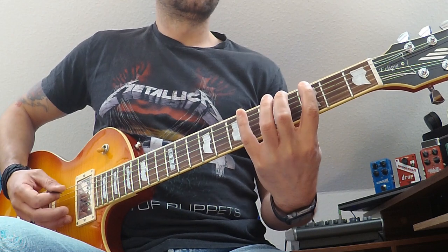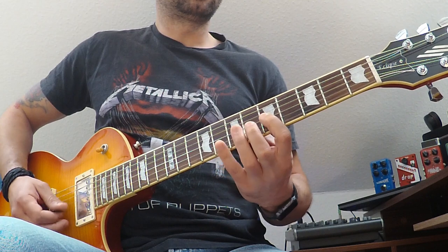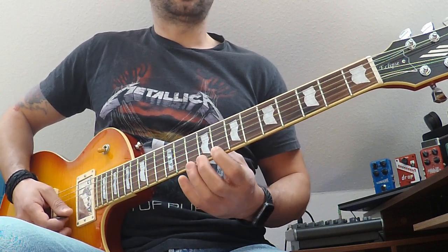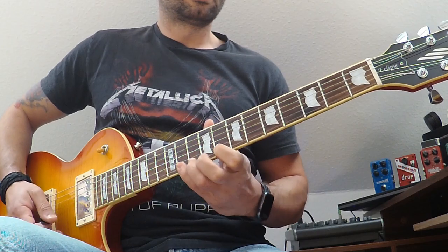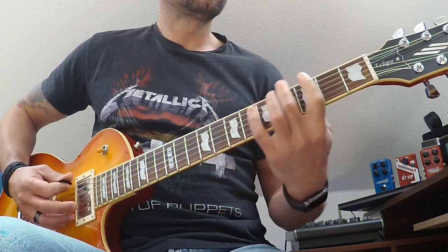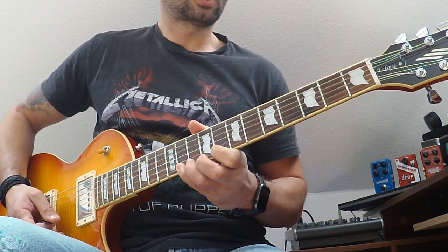Again: 3-5-6, 5-7-8, 5-7-8, 8-10-11. That was the G minor form. Now I'll show the major form again slowly.